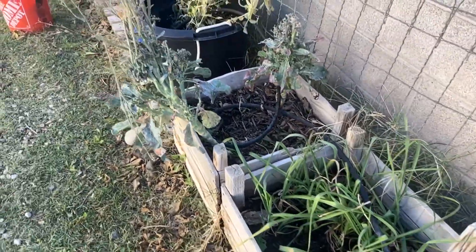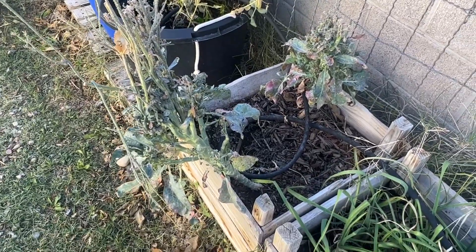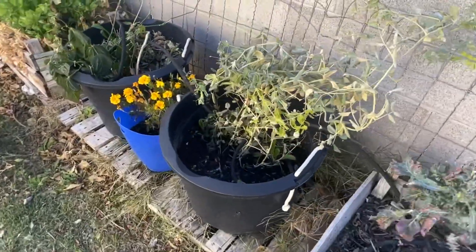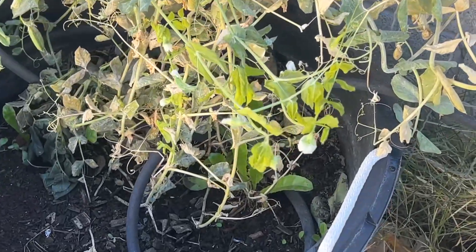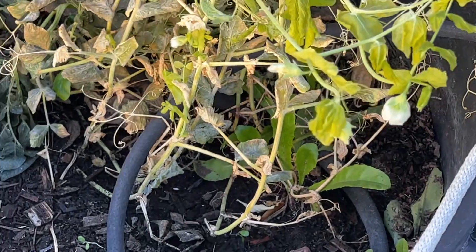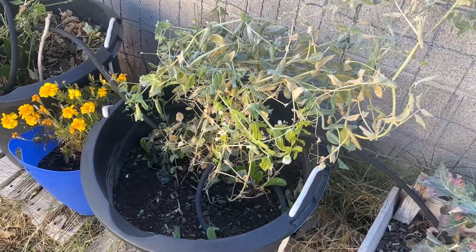This broccoli, I'm just kind of letting it go. I probably shouldn't because it's going to attract bugs. My peas made it — that is so weird. The peas made it and they're actually flowering, and the flowers made it through the frost. So we might be having peas for winter.